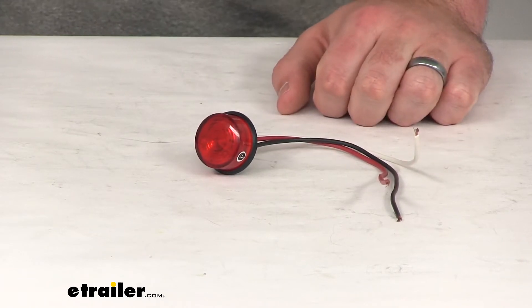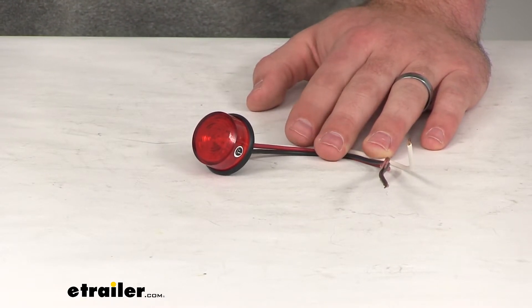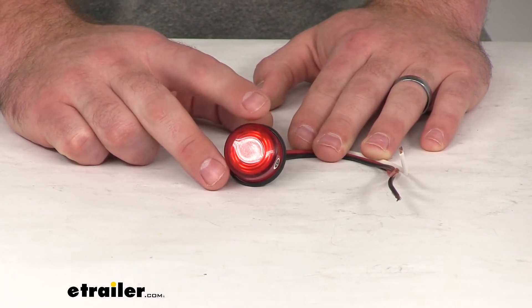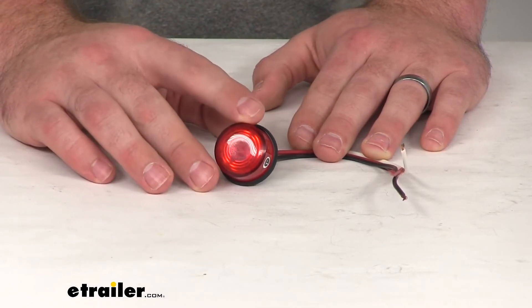Hi there, I'm Michael with eTrailer.com. Today we're going to take a quick look at the Luminex Mini Clearance or Side Marker Light. This is going to be a red LED light that can function as either a side marker light or a clearance light, depending on how you have it mounted.